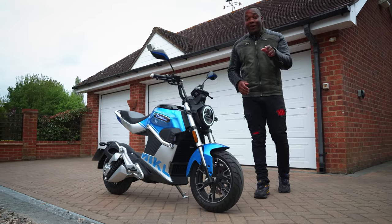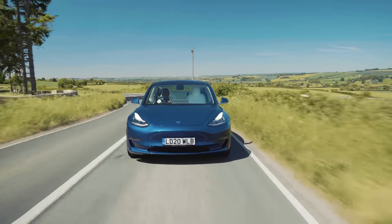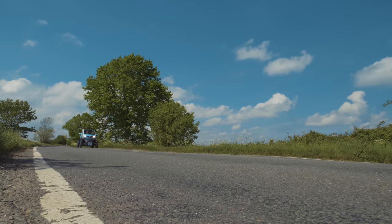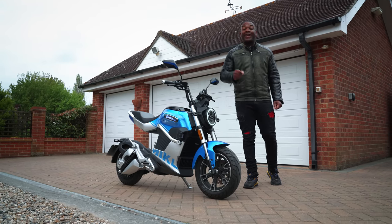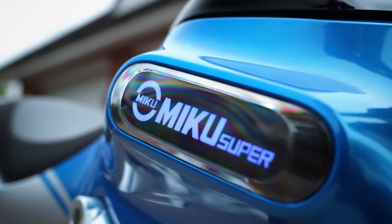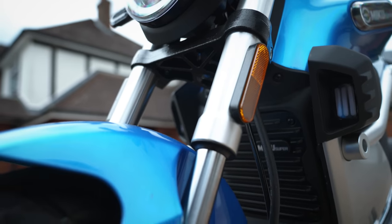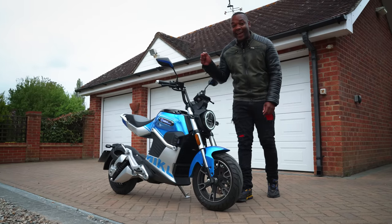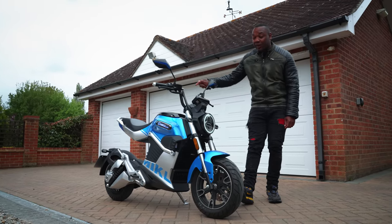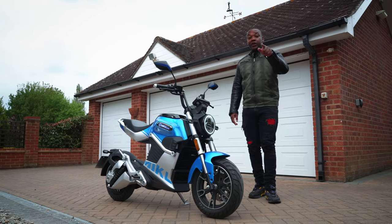If you're a regular viewer, you will know that every single month Autotrader gives away a brand new electric car for free to one of you guys. And this month is no different — well actually it is different, because not only are we giving away an electric car, we're also giving away this Sunra Miku Super to one of you. And when I say this Miku Super, I do mean this exact bike which my bottom has sat on. This bike could be yours. Read the description box below and find out how you can win.